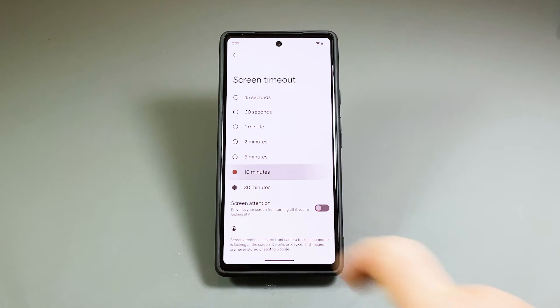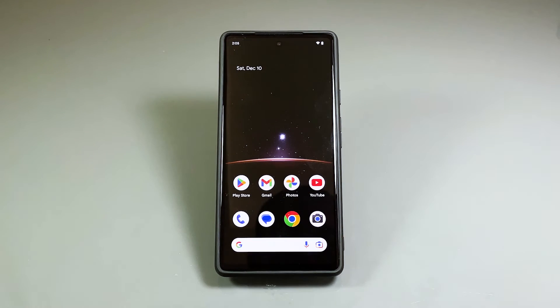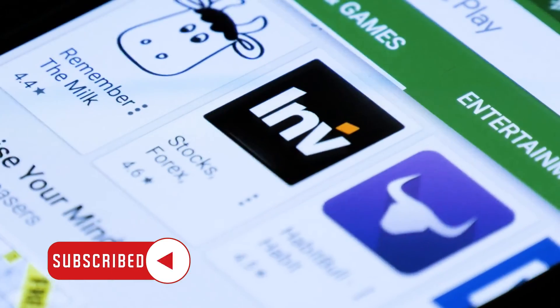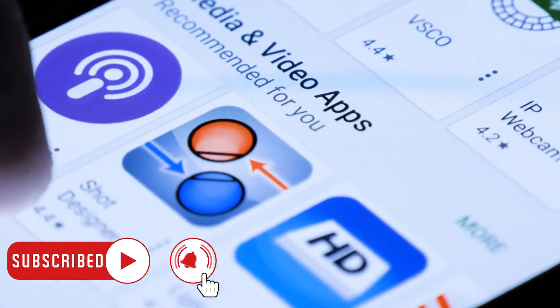After choosing, you can swipe up from the bottom of the screen to go back to the home screen. At this point, you can continue using your Google Pixel 7. We hope that this guide can help you. You may subscribe to our channel or click one of our videos to continue watching. Have a great day.